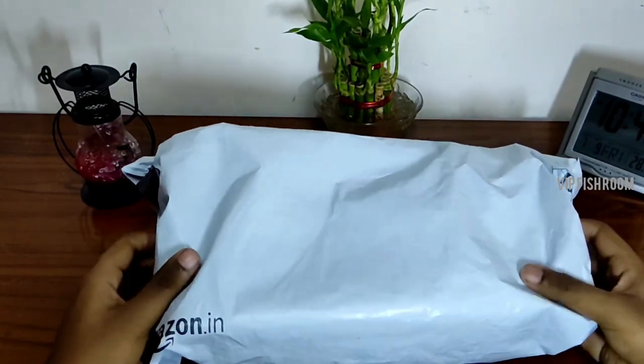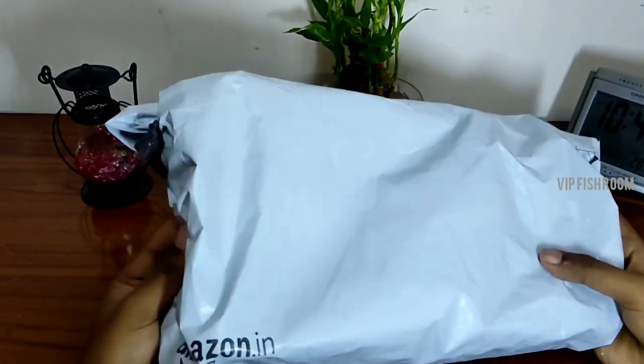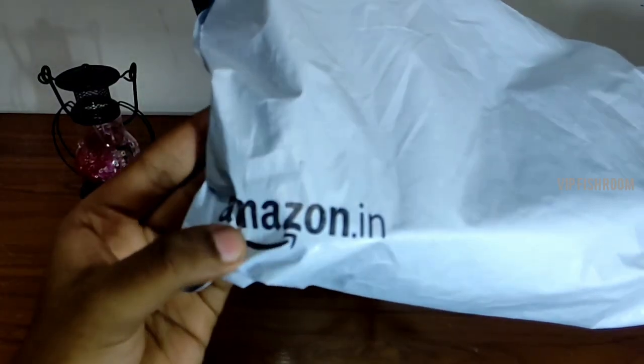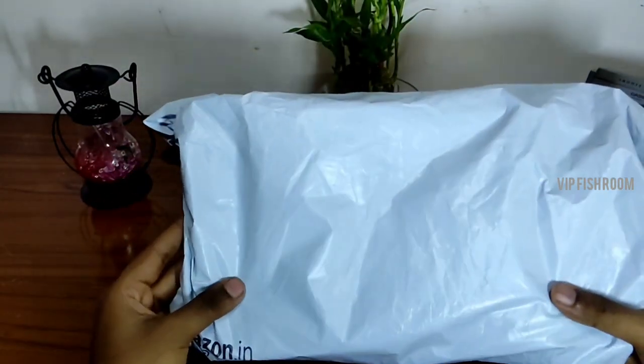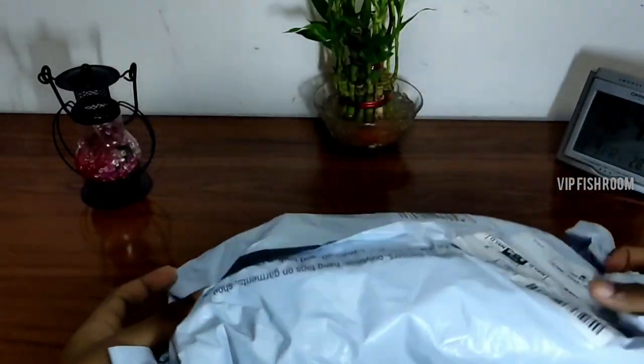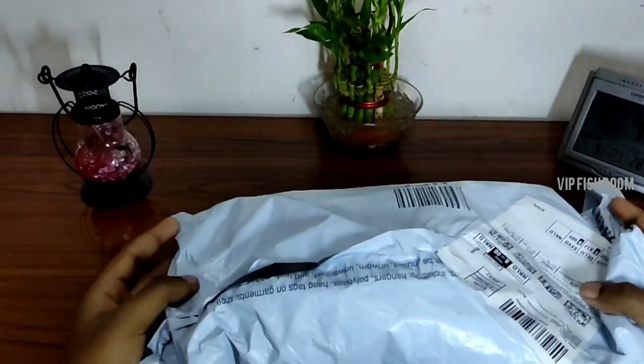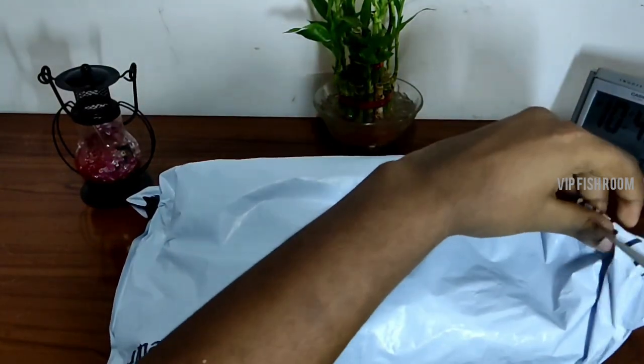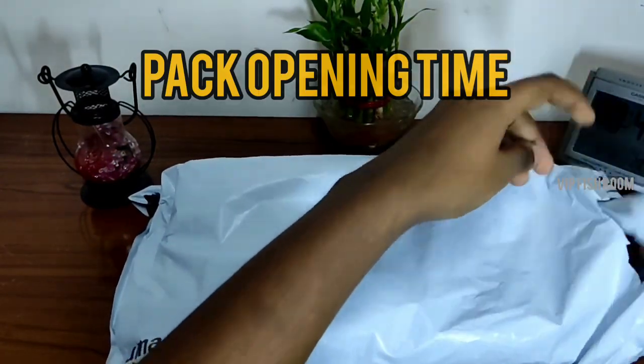Hi guys, welcome back to VIP Fish Room. If you want to see a fish food product on Amazon, you can see all the fish food in the video. In the description of this fish food, if you want to buy it, the link is provided.